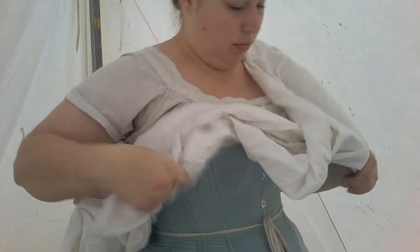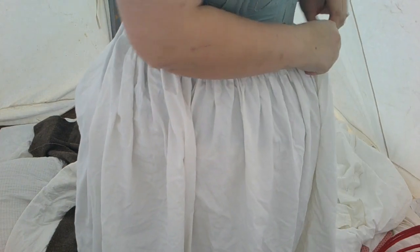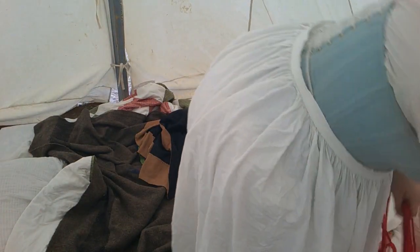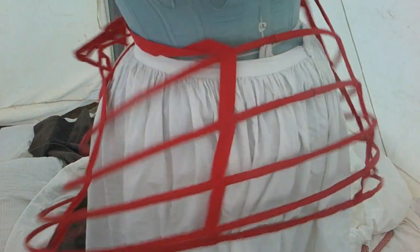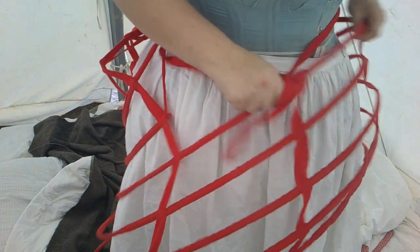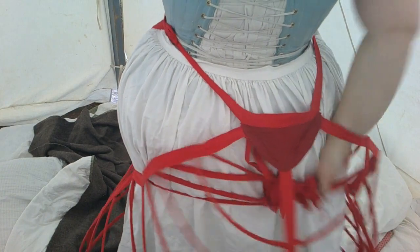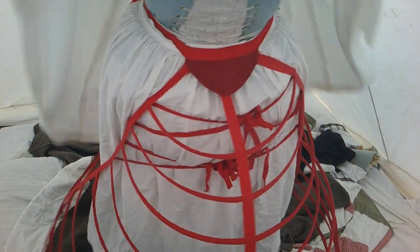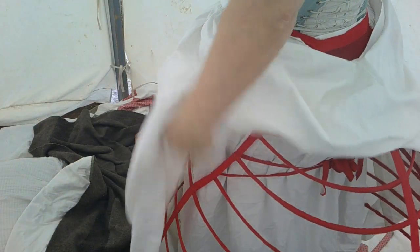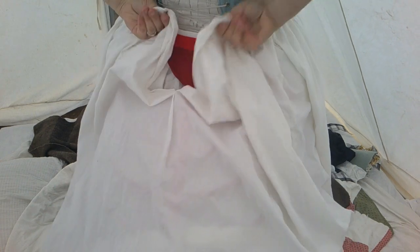Next step is a petticoat — a very plain white cotton, very simple. Then I'm going to put on my cage. This one is a red cage; I've seen one or two originals in this color. It's made mostly of cotton twill tape and spring steel bones. Over the crinoline I want one petticoat just to soften out the lines. I have to do a little bit of moving things around because my petticoat likes to get caught in my hoop. At this point we are ready for the dress.